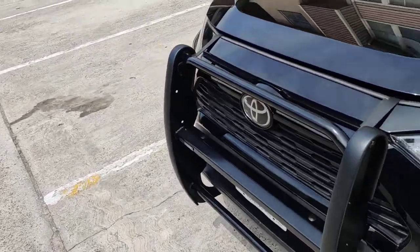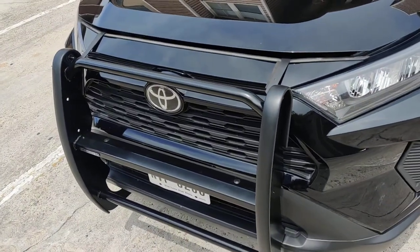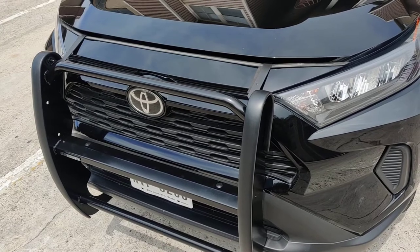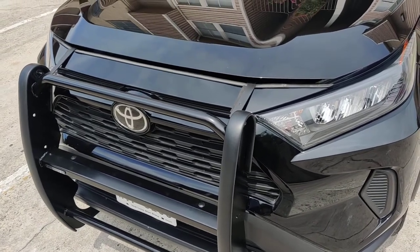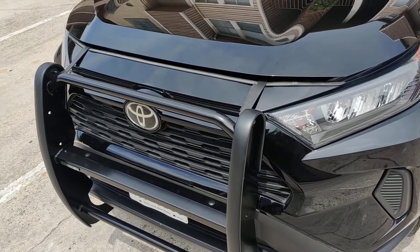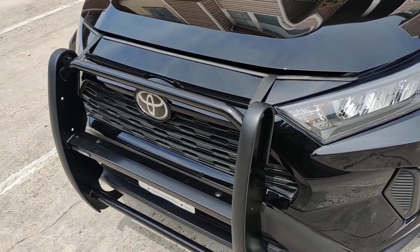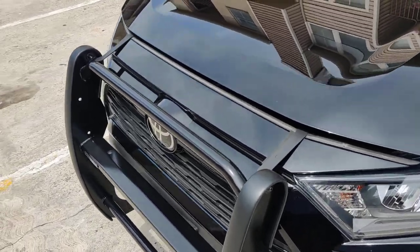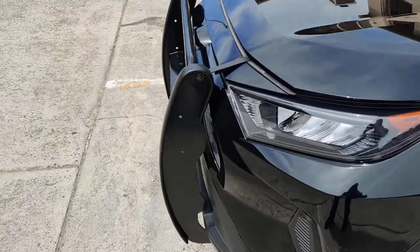I searched and searched on YouTube from 2019 to 2021 for RAM 1500 push guard, grill guards, bull guards — whatever — and could not find anything. So I took the initiative to get one online.